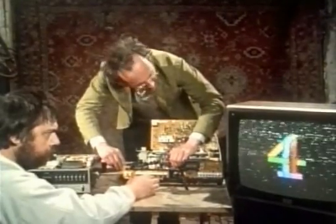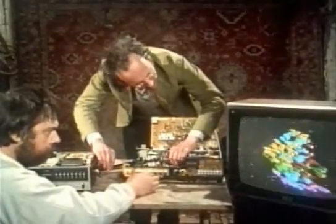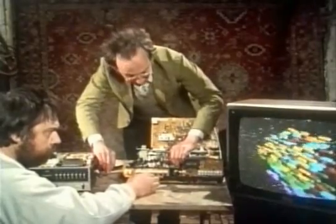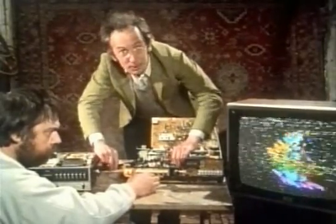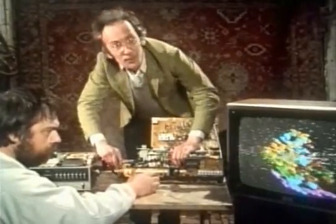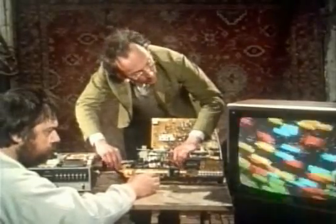Moving the tape backwards and forwards changes the picture. It's not a very good picture because my fingers are creating quite a lot of interference. And of course if you move it at 25 stripes a second, it replays the tape exactly as it was recorded.